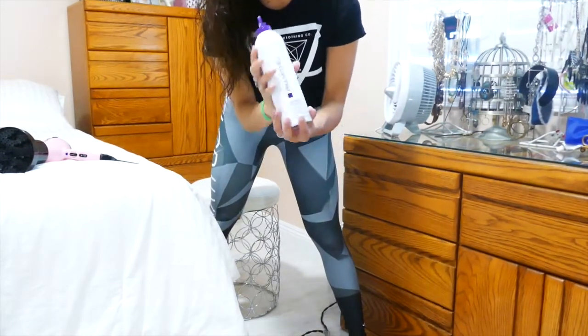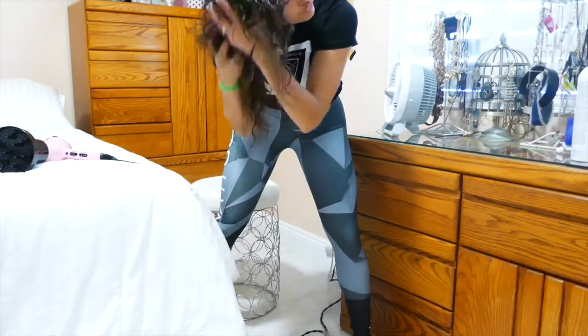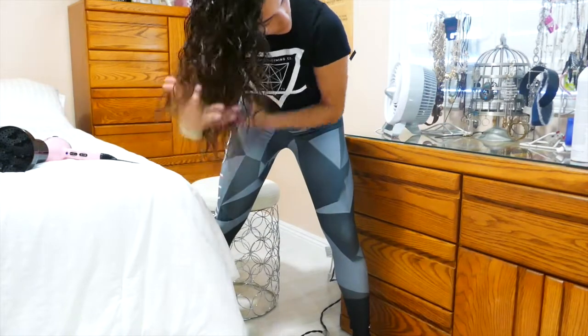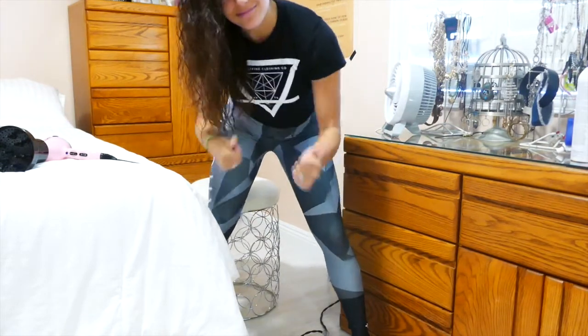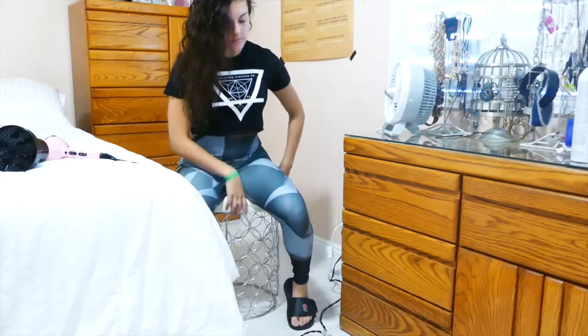I start off with this Paul Mitchell mousse. It's a really strong mousse but it still doesn't make my hair stiff. It's the purple one and I just put that thoroughly all throughout my hair. I already did that step though, so I'm just showing you the bottle.